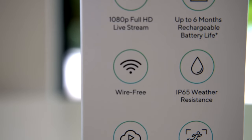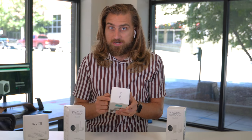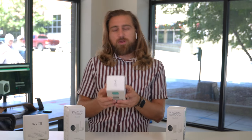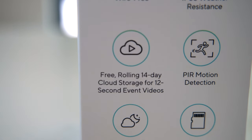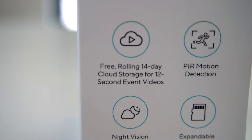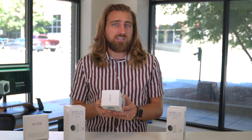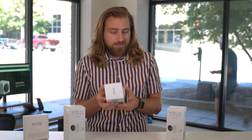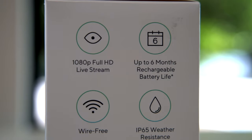You have wire free — so it's got a battery inside the unit. And then probably my number one feature that I like about Wyze cams: the free rolling 14-day cloud storage for 12-second event videos. It's free, no monthly subscription. I don't know of a single camera company out there that can say the same thing. You get night vision.